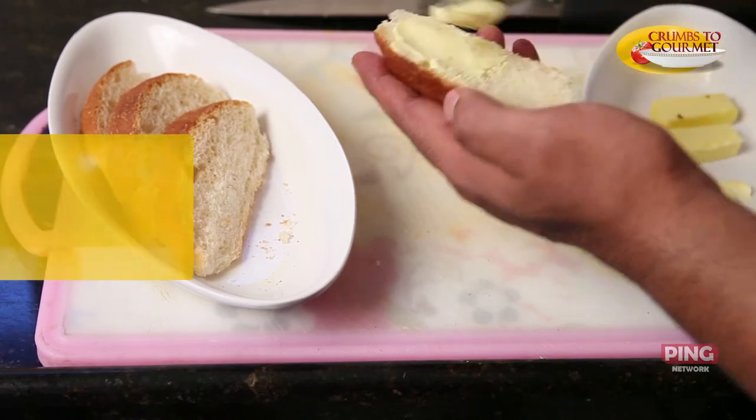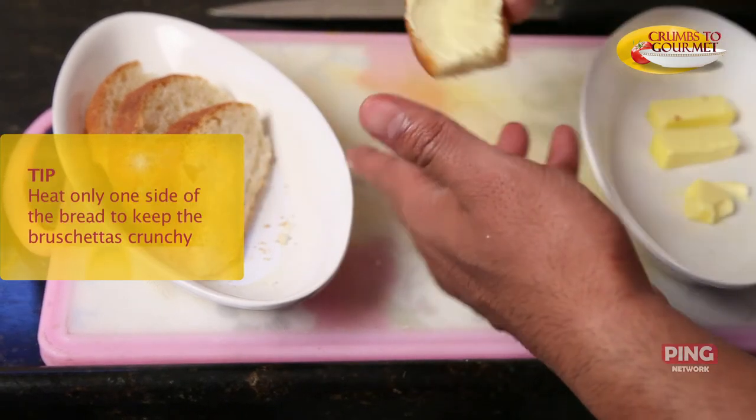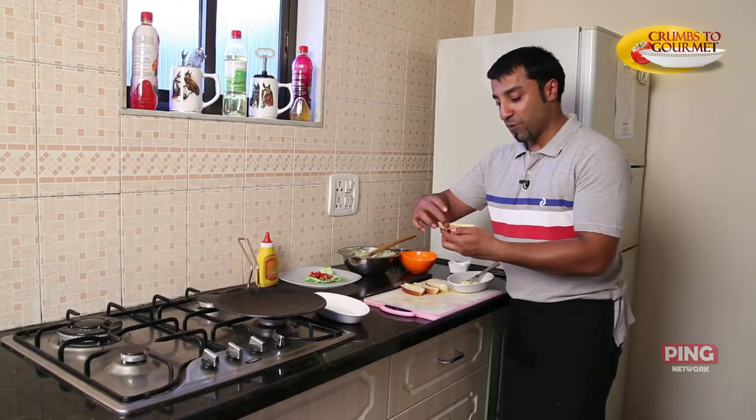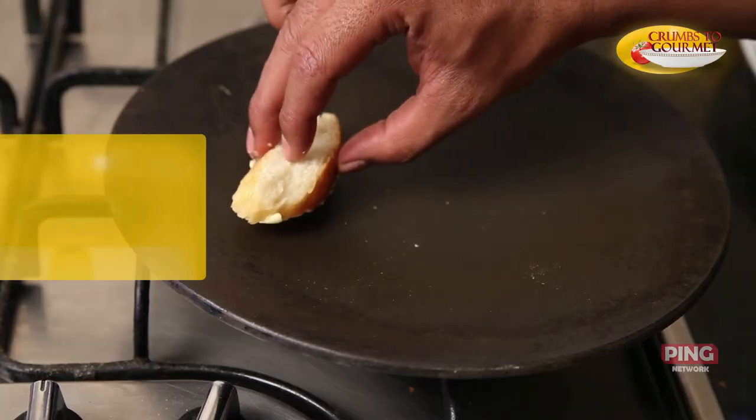I'm going to apply a generous amount of butter on top of the bread, and heat only one side of it so that one side is crispy and the other side is soft. Now that all my baguet — French bread — is buttered, I will put it on this pan and start heating it from there.